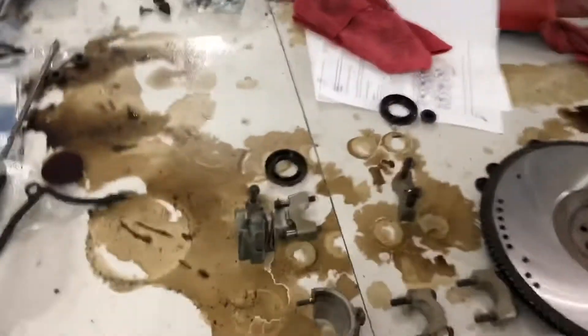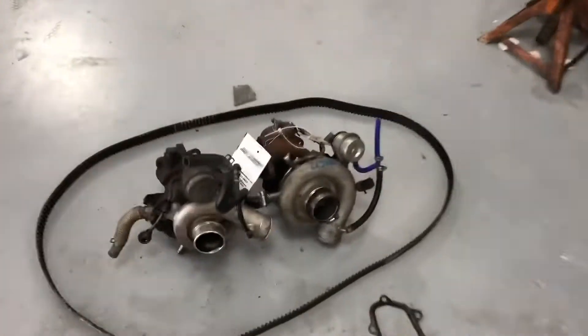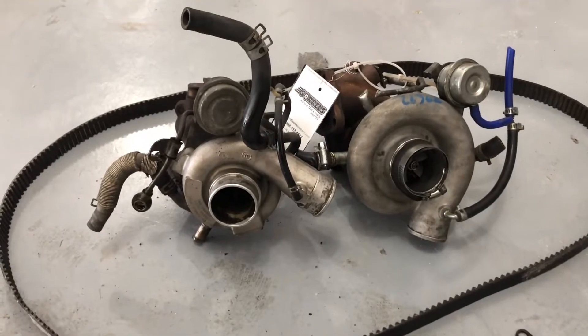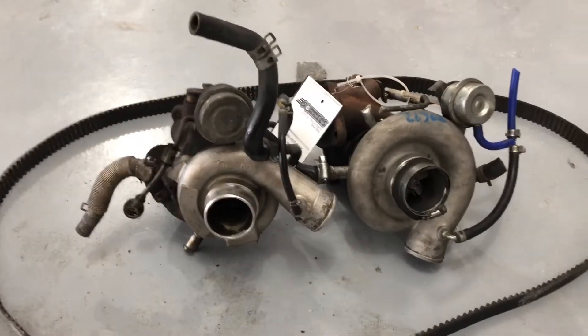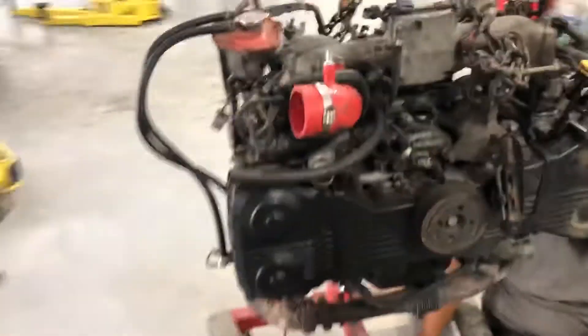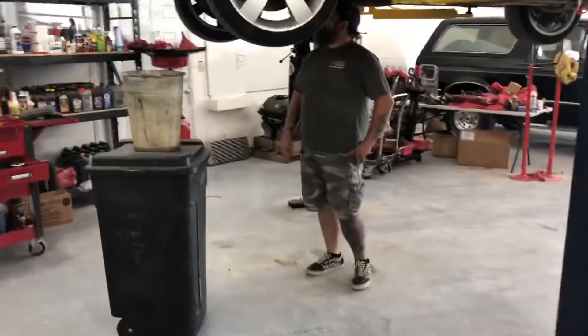One of the cam caps with the cam angle sensor was broken off, basically unusable. This is a pieced-together build and I hate doing it like that — with the amount of money he spent already, he probably could have just had an IAG block.